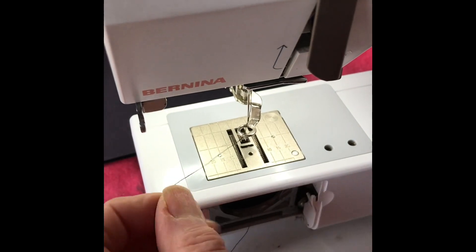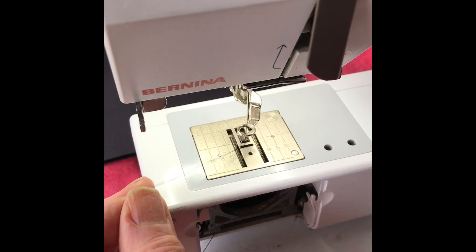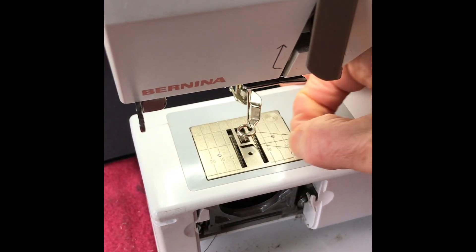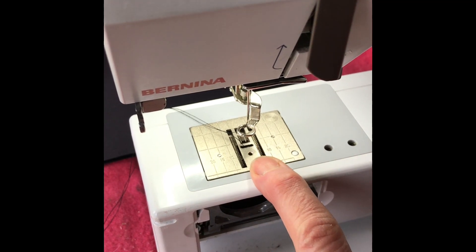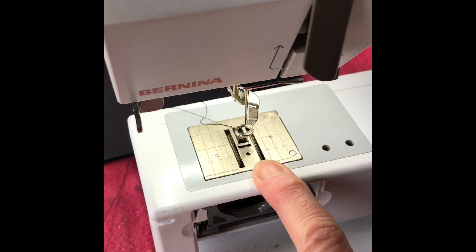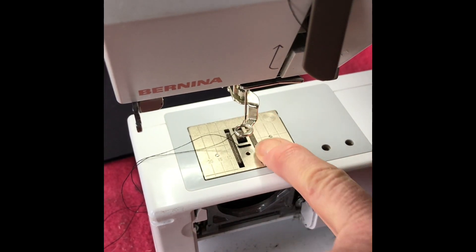My needle is back in nice and firmly. I'm now going to use the hand wheel at the side of the machine to insert my needle and pull up my bobbin thread to the surface. Then I am pretty much ready to start sewing. On my machine I can lower my feed dogs.